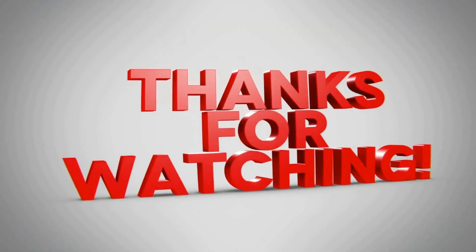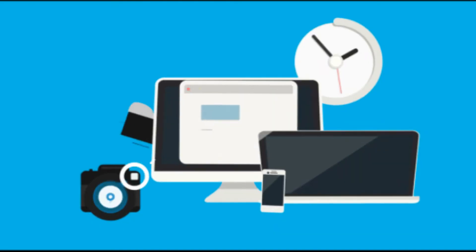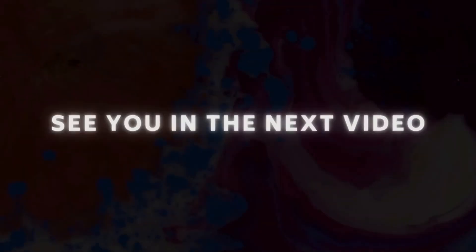Thanks for watching. Subscribe to our channel for more informational videos related to the media industry. See you in the next video.